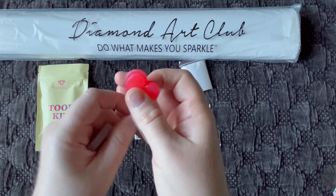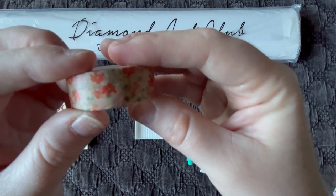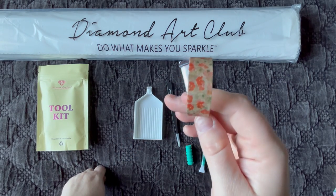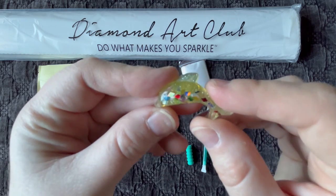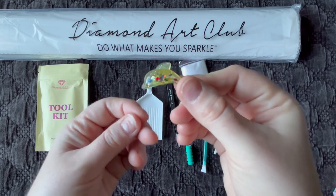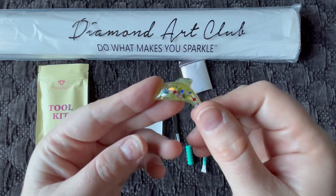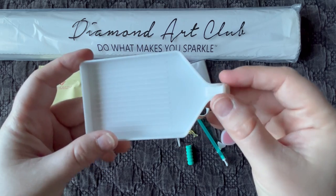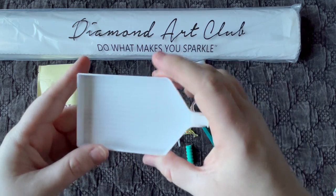This is the common wax people use to place their diamonds. We also get a random roll of washi tape — this one has some pretty flowers on it. There are a few different uses for washi tape, covered in my tips and tricks playlist. We also have a cute dolphin cover minder — it has two magnets; the dolphin goes on top of the canvas and the free magnet goes underneath to hold back the plastic when you're diamond painting. We also have our standard diamond painting tray.